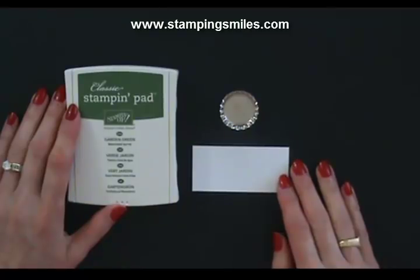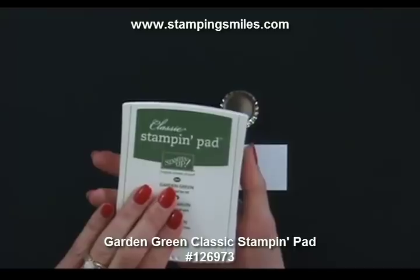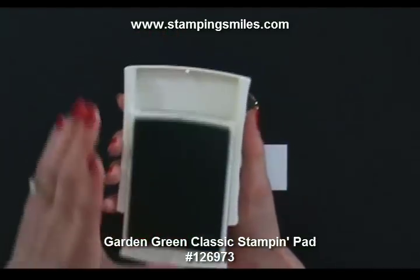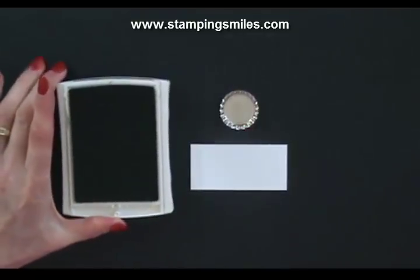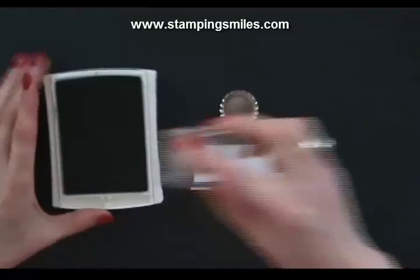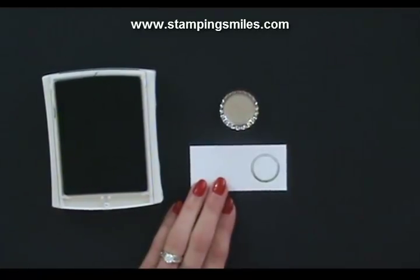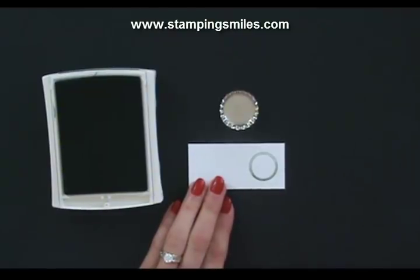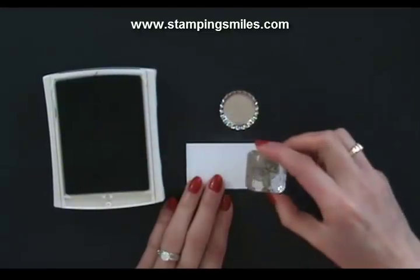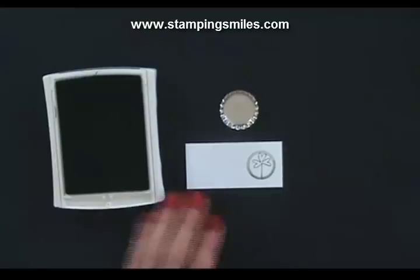Now we need to decorate our bottle cap. We've got some whisper white card stock and the Garden Green Classic Stampin' Pad, because this will coordinate with the garden green card stock — coordination is a beautiful thing. I chose the circle stamp from the Collage Curios. We're going to stamp off to the side so we have something to hang onto and then punch it out. That shading is on purpose — I just love that. And then we have our shamrock from the Every Little Bit. Fit that in there — how adorable is that?